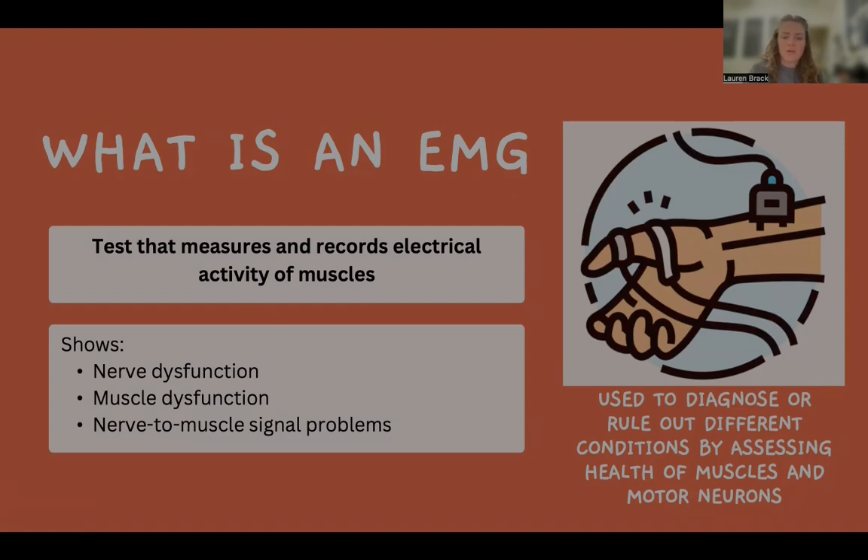By measuring the electrical activity produced by muscles, an EMG can help diagnose or rule out a variety of neuromuscular disorders. The procedure is useful in identifying nerve dysfunction, muscle dysfunction, as well as nerve to muscle signal issues.